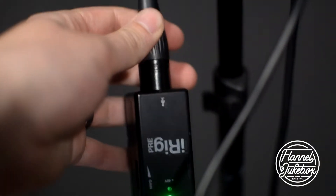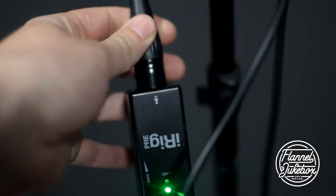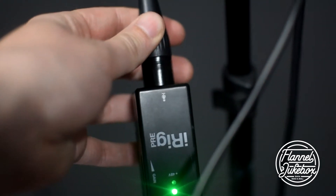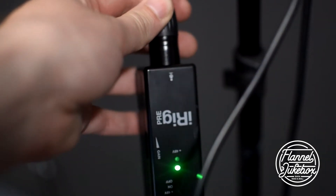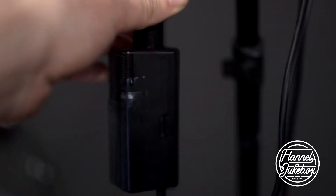So you can plug anything into this — it could be a microphone, it could be a guitar. Granted it's an XLR so you'll need an adapter if you're just going to do the guitar. It's got a gain level, it's got phantom power, so if you want to use some kind of condenser microphone or shotgun microphone you can power it with this. It's off a single nine volt.